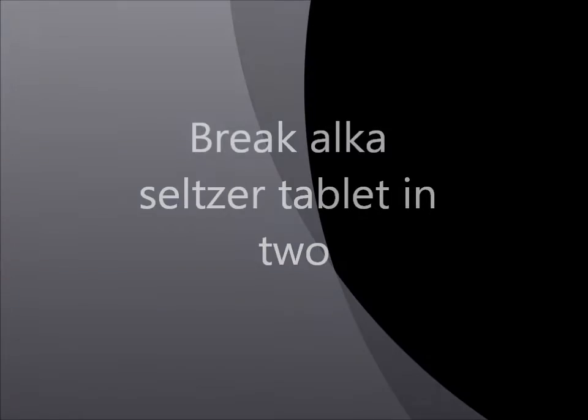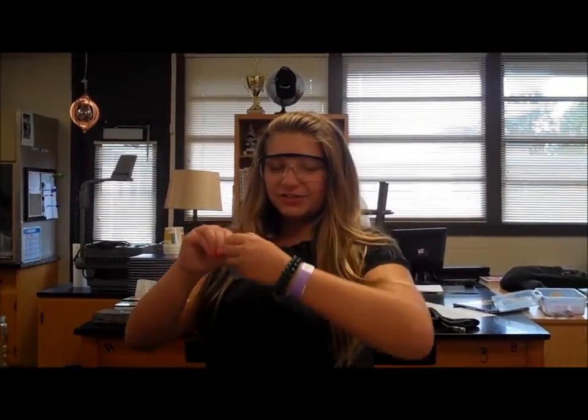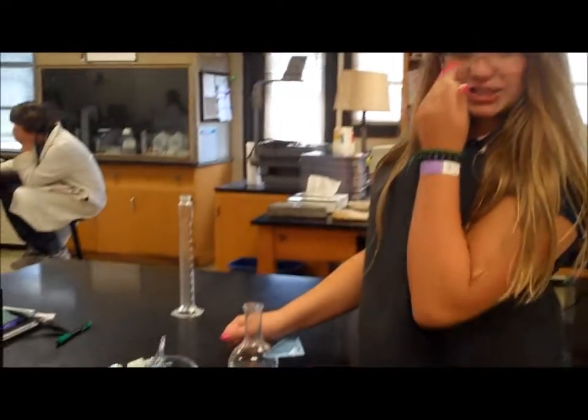Open your Alka-Seltzer package and remove one tablet. Break this tablet into two and insert one half.